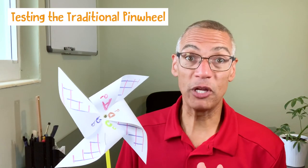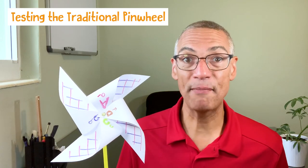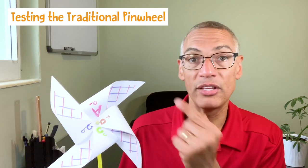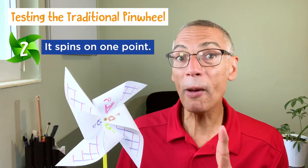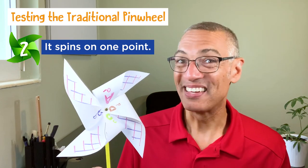Let's test out the traditional pinwheel. As your kids are making it, they can decorate both the front and the back side of that page, because as they bend over the blades, they'll see the decoration from the back come into the front. We have each one of our blades bent over to capture the air, and it's spinning from one point — which is that brad or paper clip in the middle. Here we go.